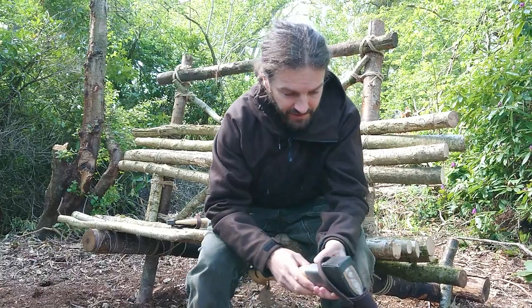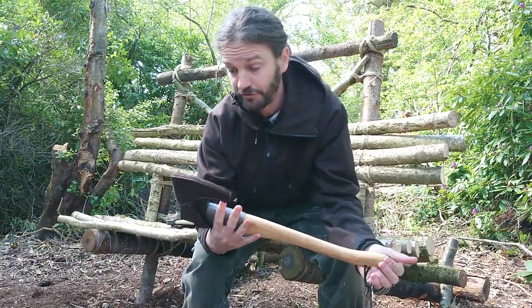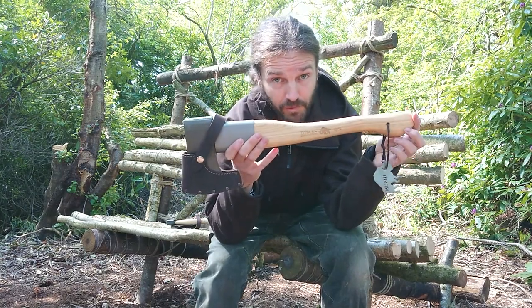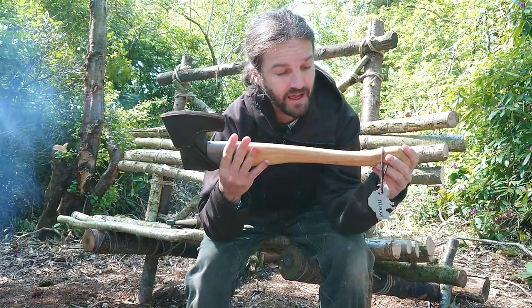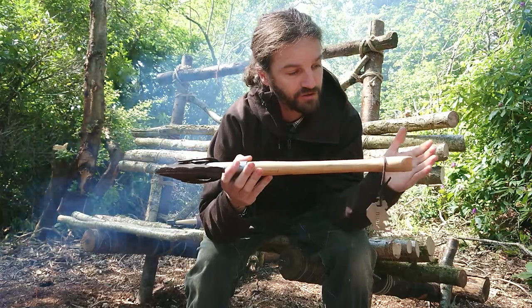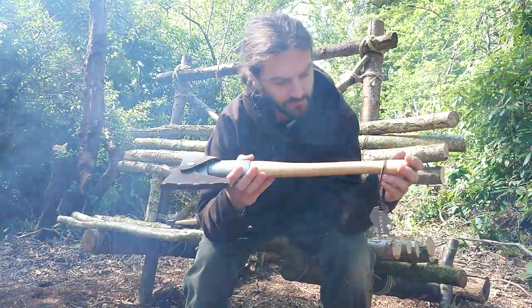This next one is something new - I haven't really come across it in other brands. It's a sport or spout axe as they call it - basically a splitting axe. It's shorter than my usual splitting axes at home. I didn't want to bring a load of axes along to compare.